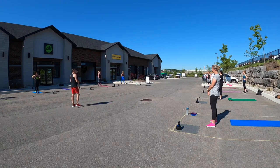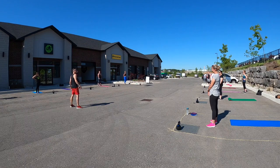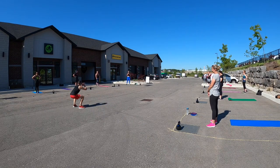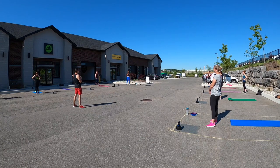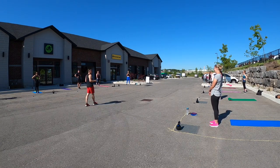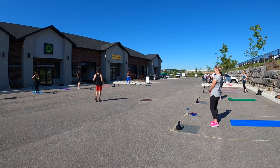We are going to start with 100 squats. It's your choice if you want to do it with the kettlebell or not. I want to see nice deep squats — up and in. Don't try to eat the elephant in one bite, it's not going to work. So break it down into tens — do 10 squats, do 15 squats, a little break, all the way through. But I want to see 100 squats before we move on.